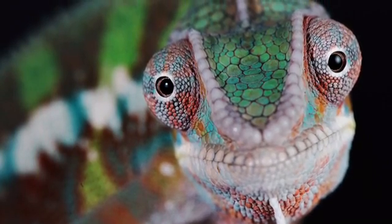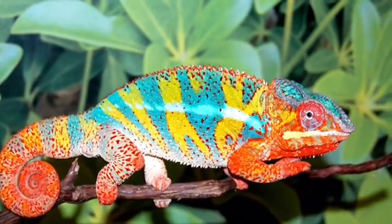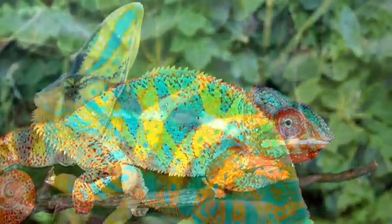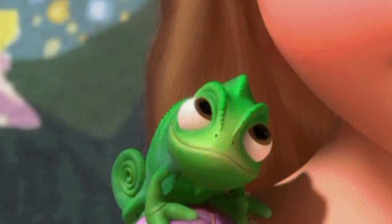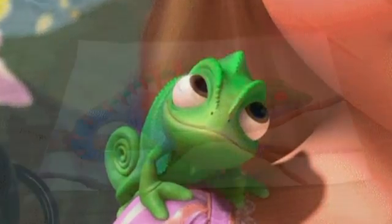We are going to be drawing realistic chameleons. Realistic means they need to look as real as we possibly can. We want our craftsmanship to be absolutely the best possible. You can see several of the chameleons here. We don't want Pascal from Tangled — we want a realistic-looking chameleon.